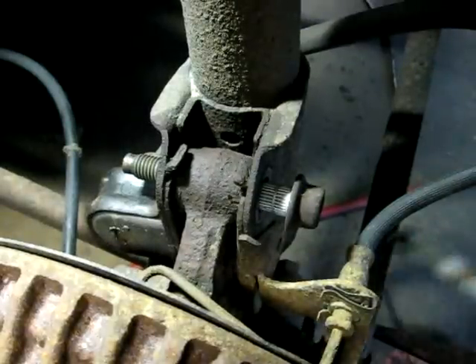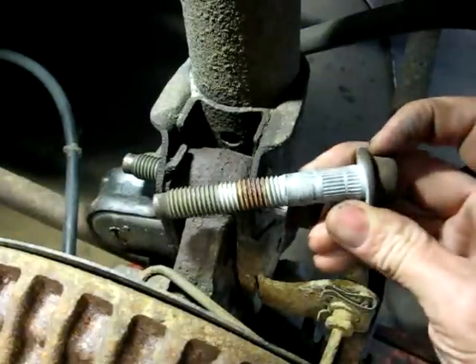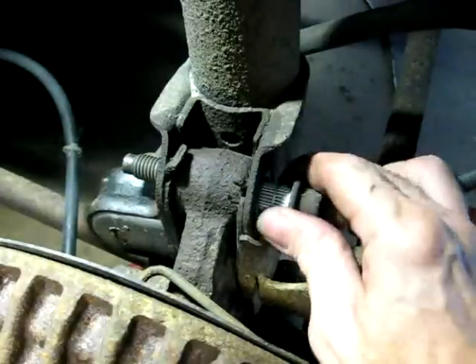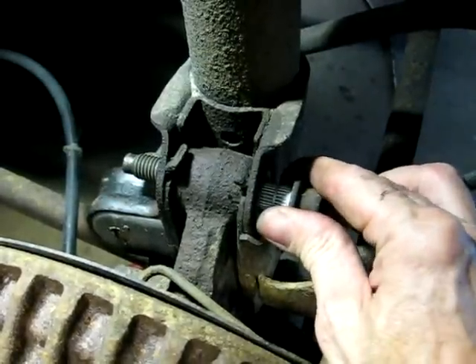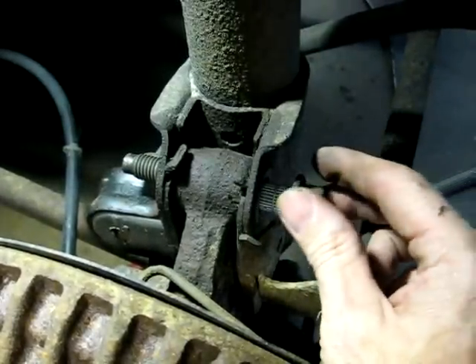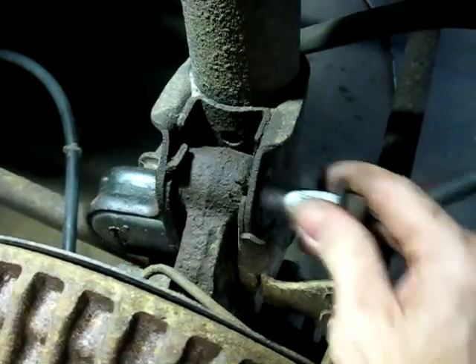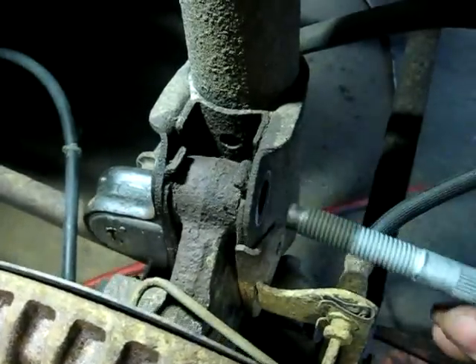I'm going to pull the bottom bolt out here, and you can see the knurls on there. Now this bolt doesn't want to come out, so I'll take my leverage bar, lift up on it, and out it comes.